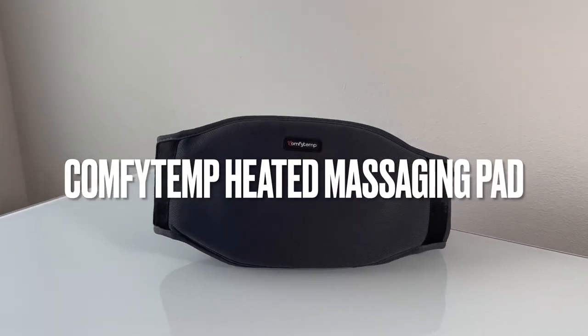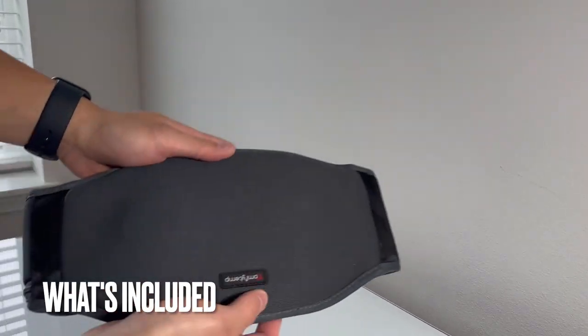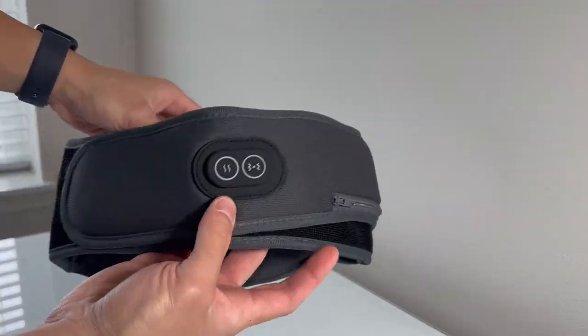Hey guys, so you're going to be looking at the Comfytemp Cordless Heating Pad with Massager. With its innovative features and versatile design, this heating pad provides targeted heat therapy when and where you need it most.